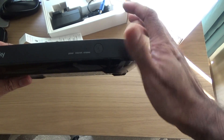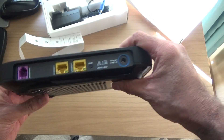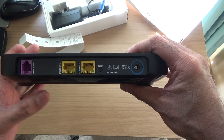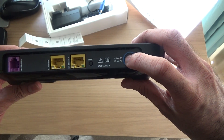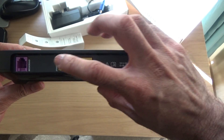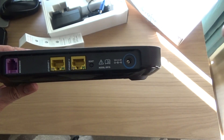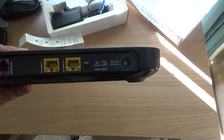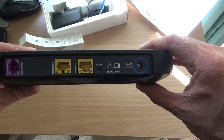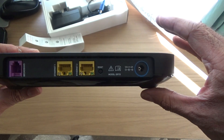On the front it says 'Sky' and there are lights — when they're green it means it's working: power, internet, wireless. There's a WPS button. On the back, that's where you put the broadband wire, and there's a socket, a reset button. It only has two ethernet ports — my older routers had four. If you need more, you'll have to buy additional ethernet splitters.